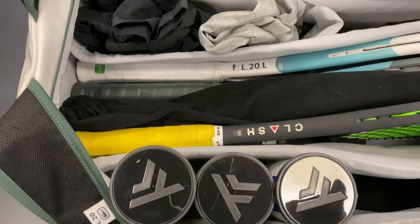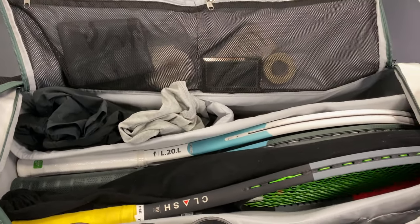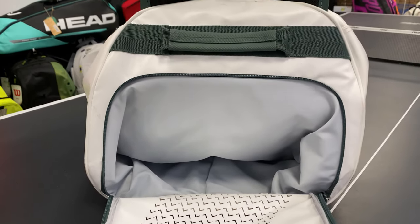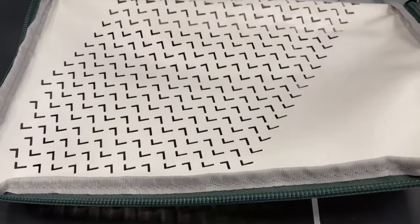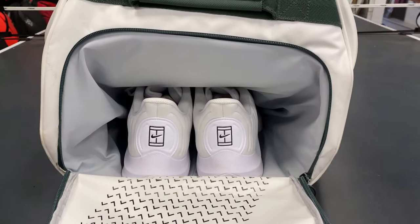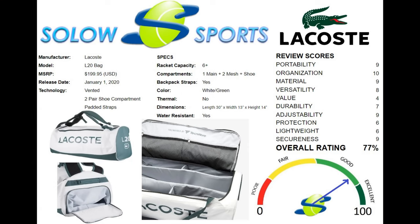This bag scored highly in our SoloSports graded review, as the look makes it a real head turner, the quality materials are almost indestructible, and the versatility of carrying options as well as compartment designs make this the perfect choice for just about any tennis player. The price is quite high, however, which is expected for a Lacoste item, but if you're on the fence, you can certainly check out the Technofiber Endurance Rack Pack, which is a similarly designed bag.